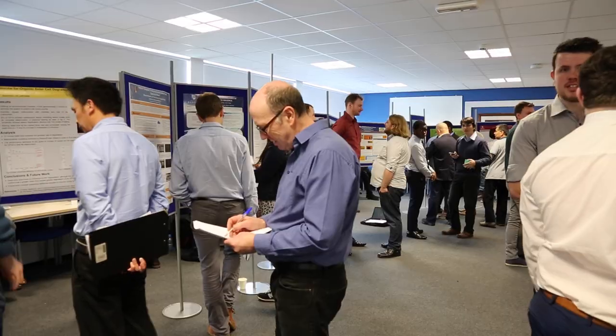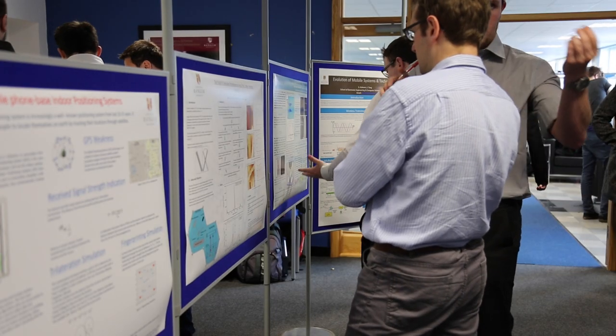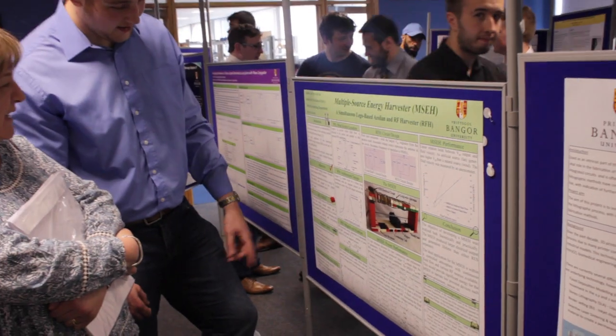Today our whole class is showing off their dissertation projects that they've been working on since September. We've got all our posters in there and some people have got their projects to show as well, to all sorts of staff and friends and family.